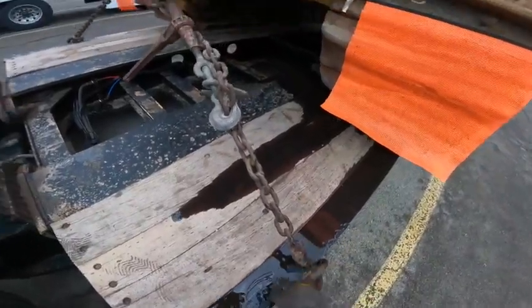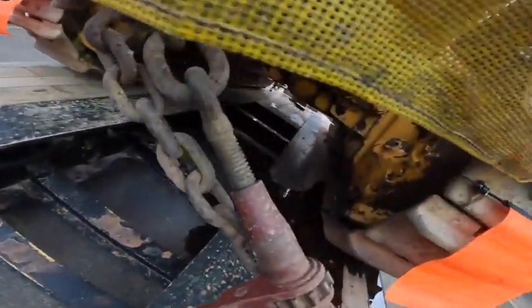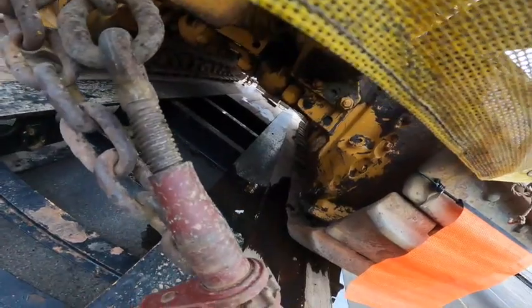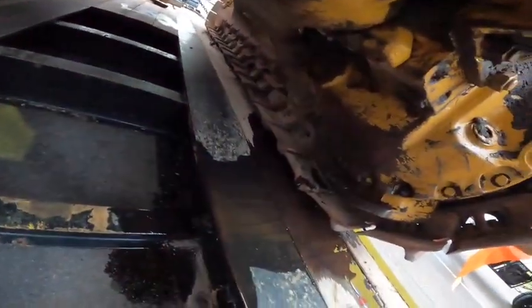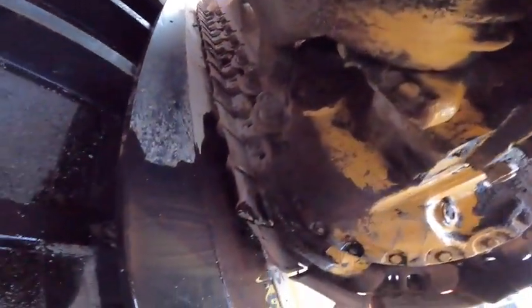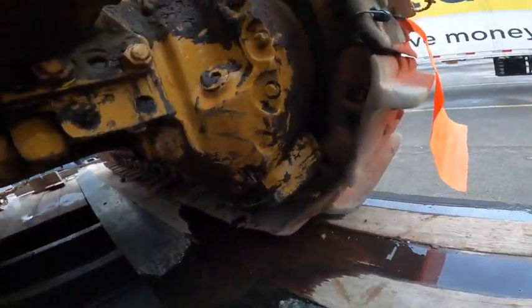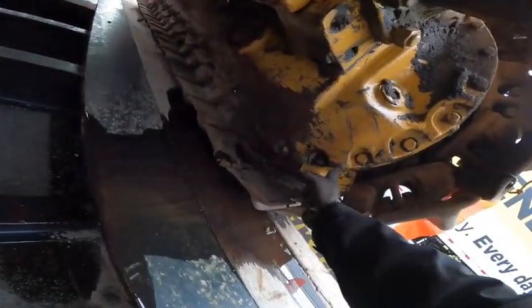It's oil leaking. It's kind of like a differential — the final drive. I did not see this when we were loading but I saw lots of oily dirt in here. It's really some kind of a seal issue. I think it's coming from under these bolts.